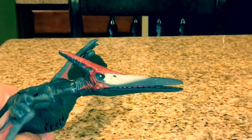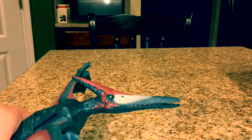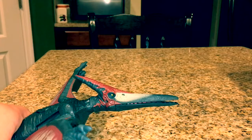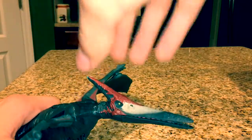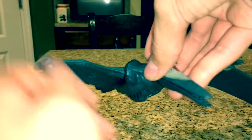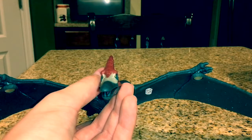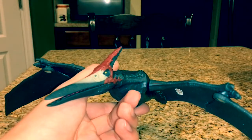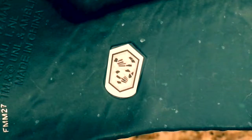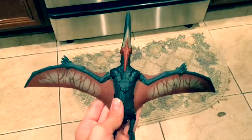They did an excellent job on the sculpt, especially on the head. You can see that crest — it looks extremely accurate. You can see the eye socket is really nicely done. Turning it towards me, you can see just the way they shaped the overall shape of the head. They just did a pretty good job. Very, very impressive figure. And here's the QR code in case you want it.